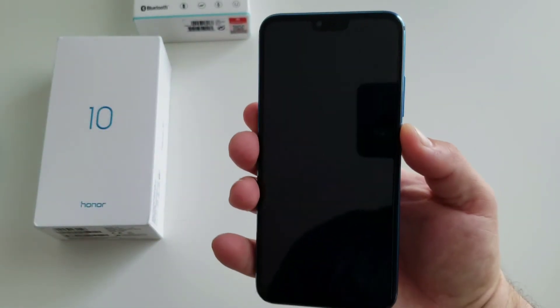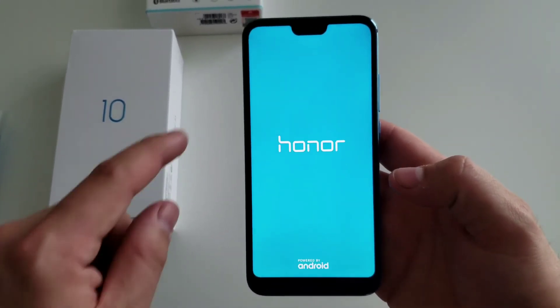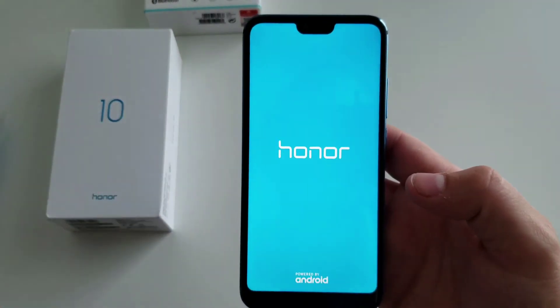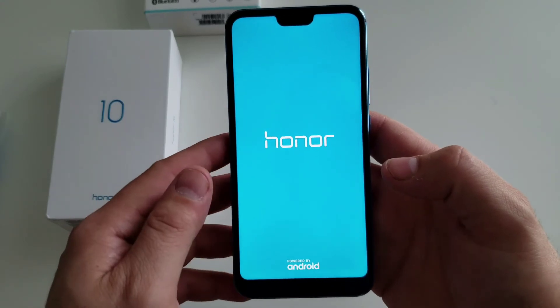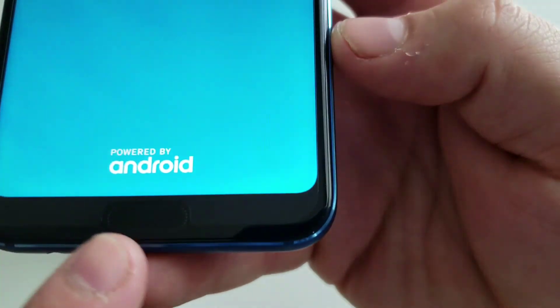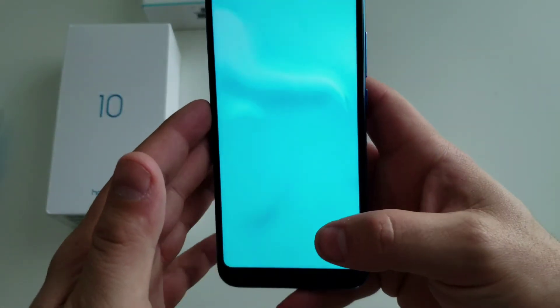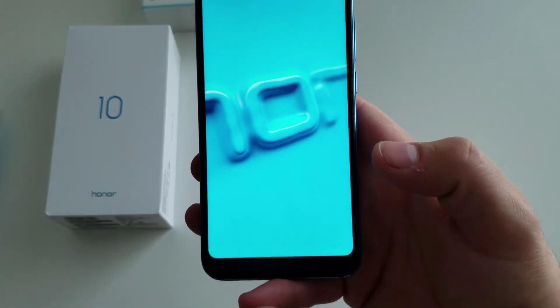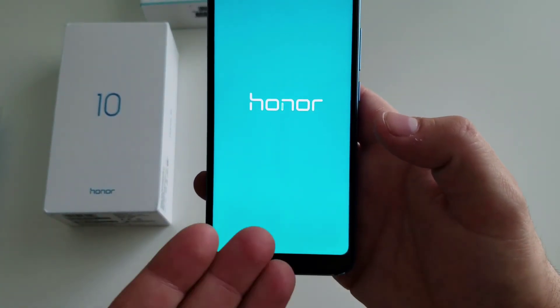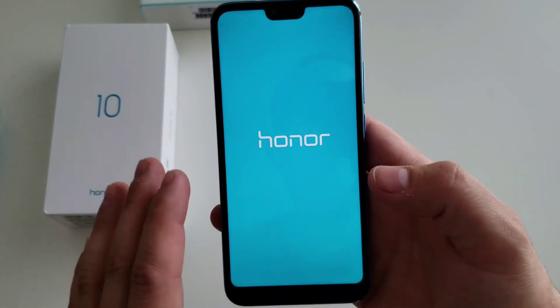We'll go ahead and get this device all set up. I'm curious to see how the notch interacts on Android — I've not used one yet. I have an iPhone X and I'm not personally a fan, however it didn't bother me at all. This ultrasonic fingerprint sensor on the bottom should be interesting — it is under the glass but not under the display. It is flush, and aside from the pre-installed screen protector you can't even feel it.